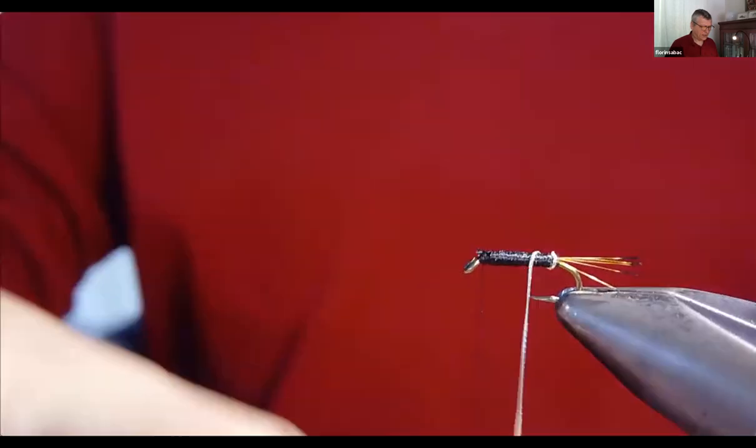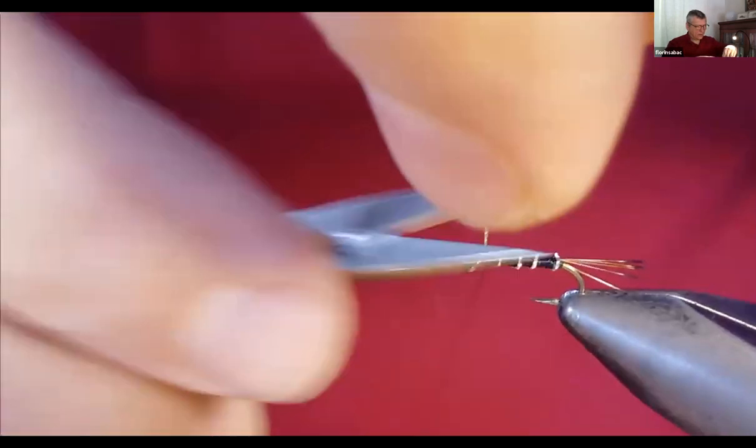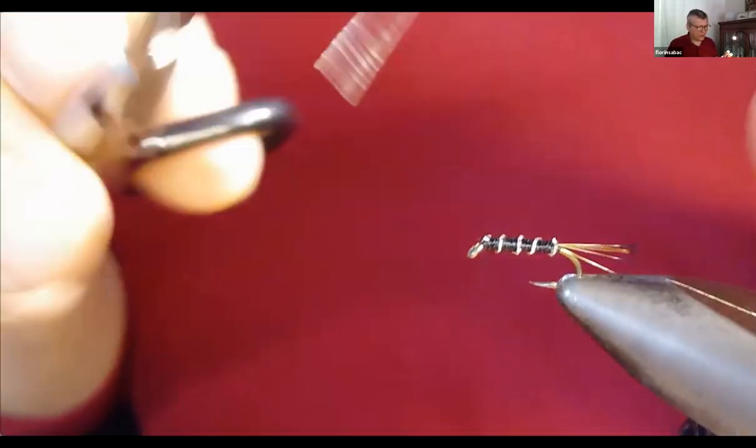I wrap the floss forward with the bobbin the same way as anything else. Keeping it on a bobbin lets you untwist it when it twists, so it goes flat and gives a nice smooth flat body. Cut on top of the hook, then take the tinsel and wrap in nice, neat, evenly spaced turns — take your time here because this is make-or-break for looks. I did about four wraps and secured the tinsel at the front with thread. When trimming tinsel, always trim deep inside the jaws of your scissors.